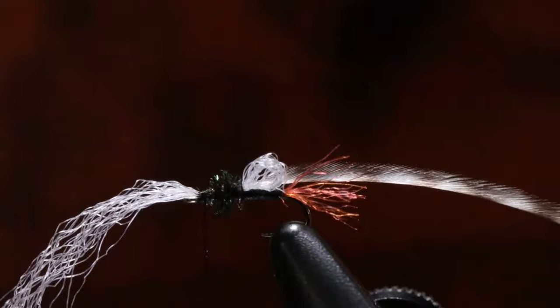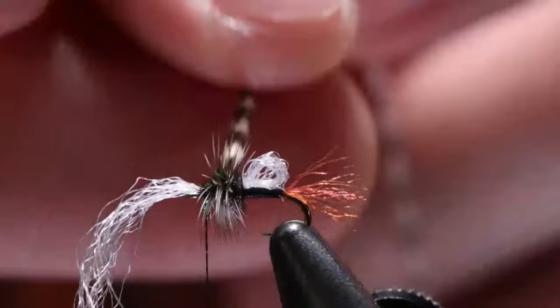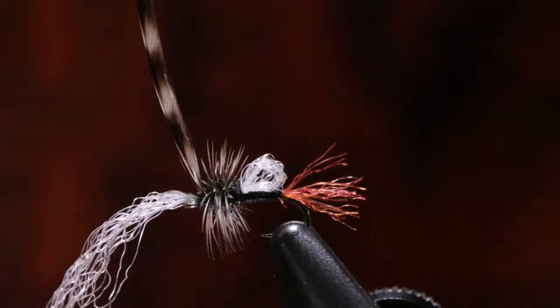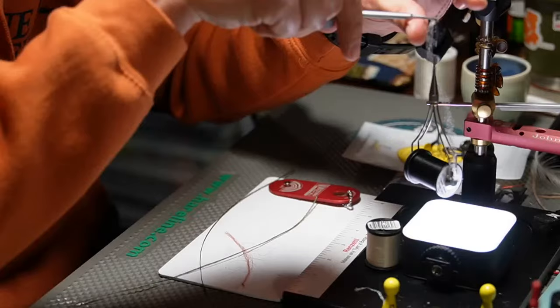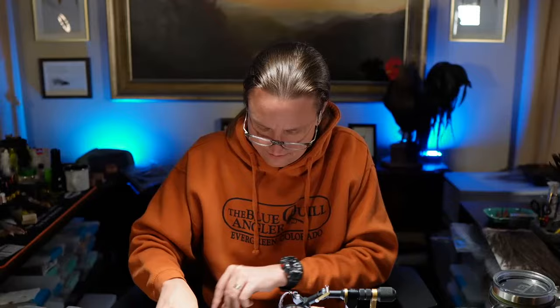Now let's get our hackle wrapped in here. Three or four wraps is really all you need — I'm going to end with three just because this one's feeling like a three. I'm just putting two wraps here and I'm going to go ahead and cut my hackle feather out. The reason I'm going to cut it now is here in a second when I whip finish, I'm going to whip finish between the Zeylon post and the hook eye.